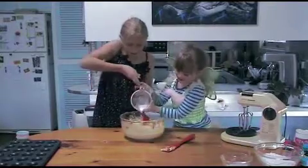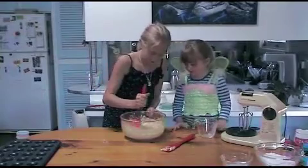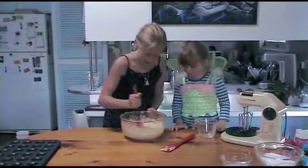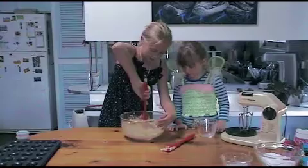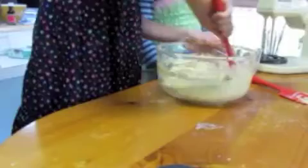Do you want to pour the rest of that milk in? All of it — yep, all of it. I'm just carefully mixing this in, otherwise I'll splash it. It's a nice little mixture.